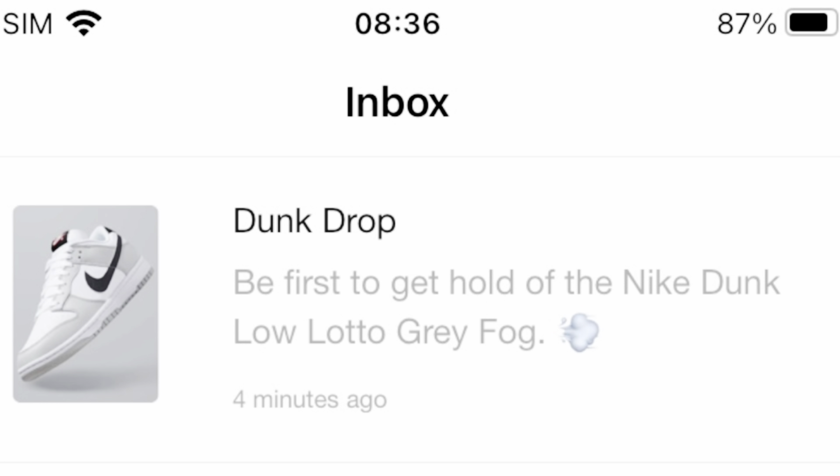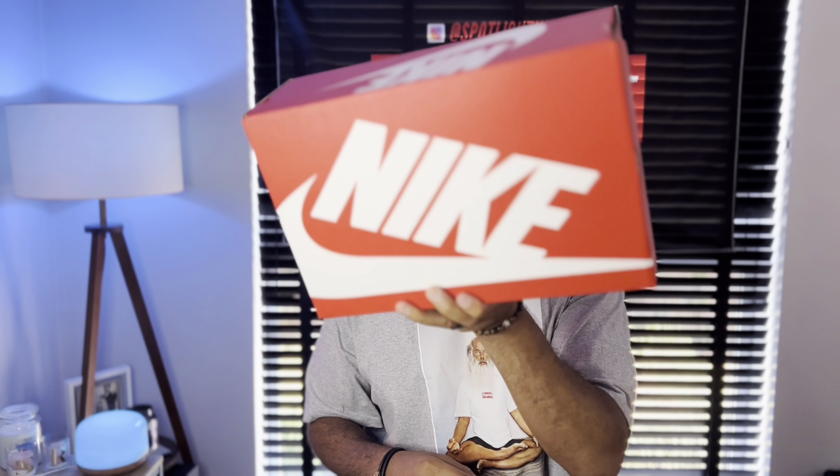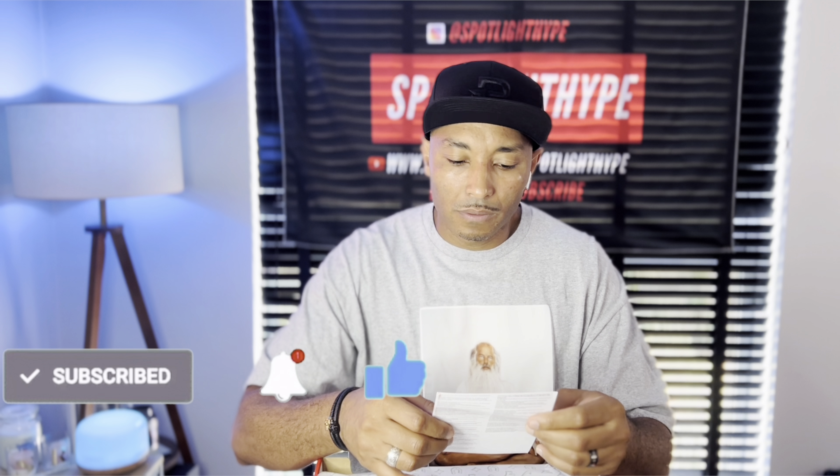We've got the normal standard box for the Dunk Low from Nike, no color. Flip the lid — what is that? Oh, that is something. Let's talk about what's gonna happen with this paper — I'll get back to this.